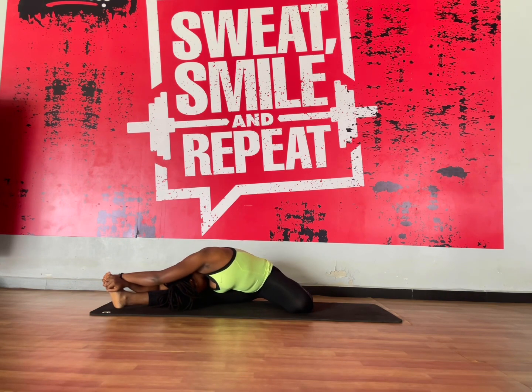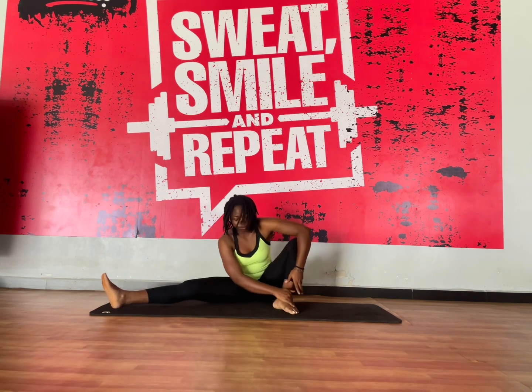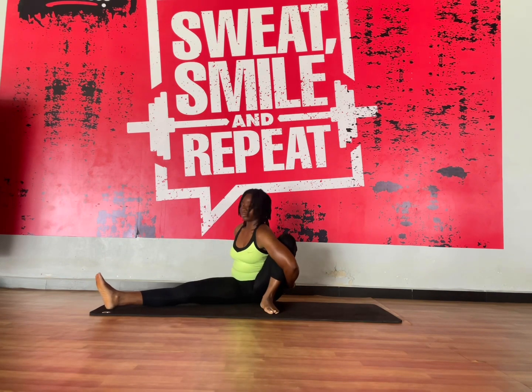These stretches you can do when you wake up in the morning, you can do them any other time you want. It's what you can do to maintain your flexibility, especially on your lower body.